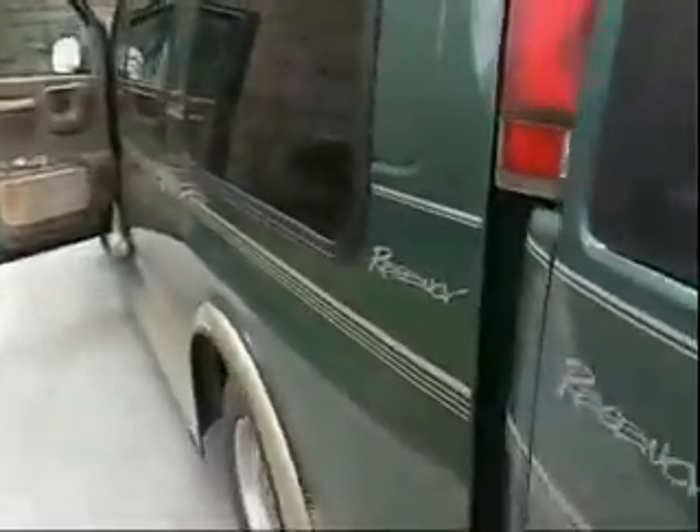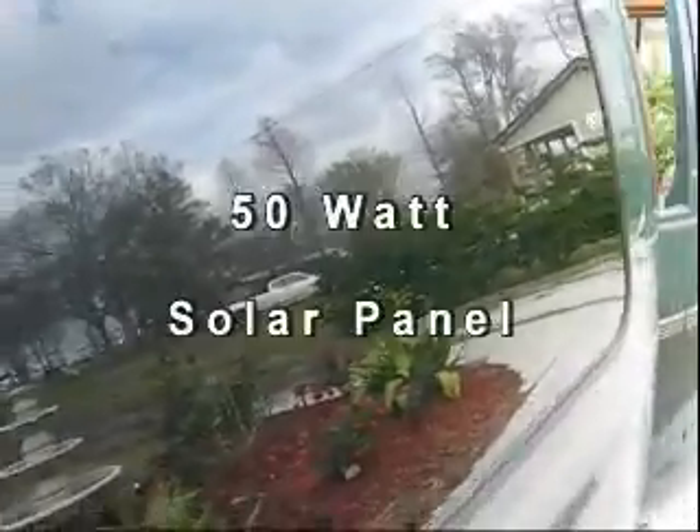I run 12-volt fans, 12-volt lights, a TV system, and a variety of items in here. I also have a solar panel that stays behind this glass right here. It's a 50-watt panel, but because of the glass — there's a UV protection coating — it does drop down my wattage and amperage.